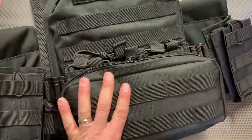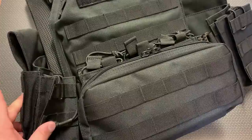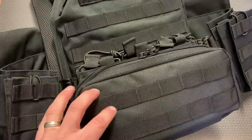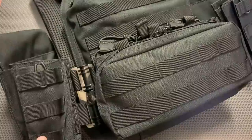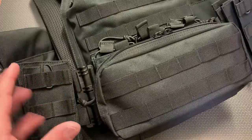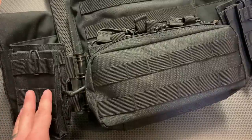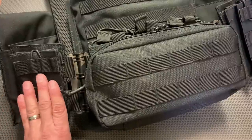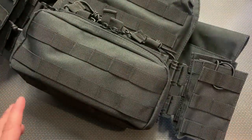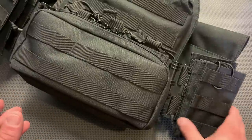The cummerbund has pockets for side plates, accommodating 6x6 or 6x8 plates — they slide right in. The carrier also includes mag pouches on both sides. Personally, I don't run mags on my right hand because that's my pistol draw side, so I keep that side clean, but it's nice that both sides are included. If you're running a battle belt, you can shift some of these pouches down to it.